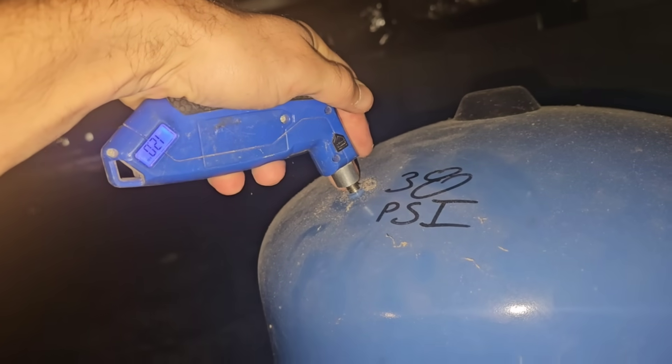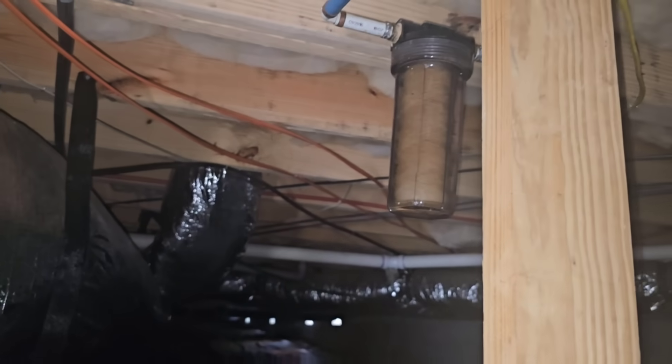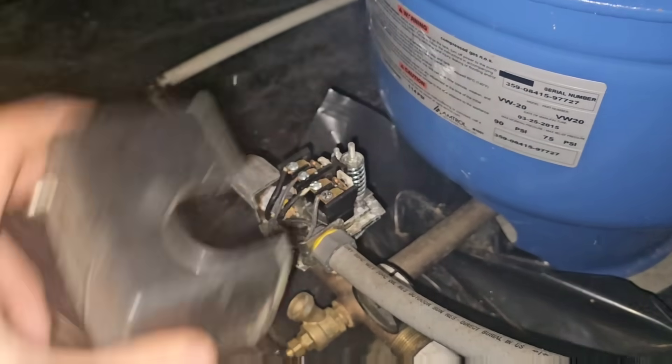Hit that dead nuts on the head. We'll have to air this up. My old filter's up there — they just left it. But that's not the problem. The tank's low on air, but that's not the reason why.